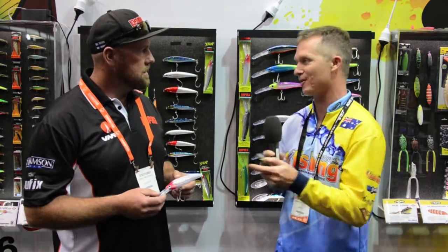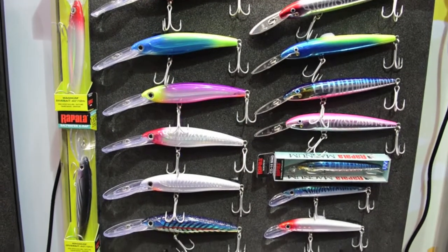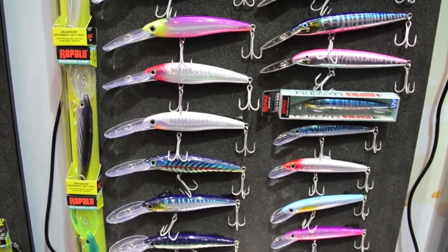Steve Morgan for Fishing Monthly Magazines here at the Rapala stand, the 2015 After Trade Show on the Gold Coast. I'm here with Scotty Gray, and Scotty, I don't go on social media very much and don't see a photo of you with a massive fish, so you're obviously a great advocate for this Rapala product. You'd be pretty excited about these couple of new offerings from Rapala at the show — can you tell us a bit about them?